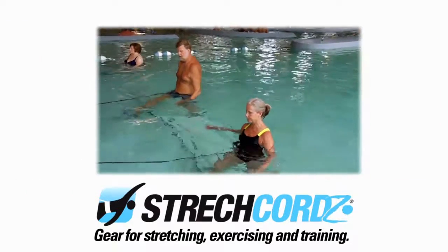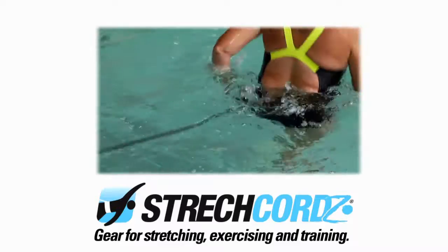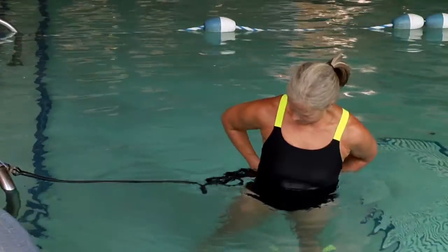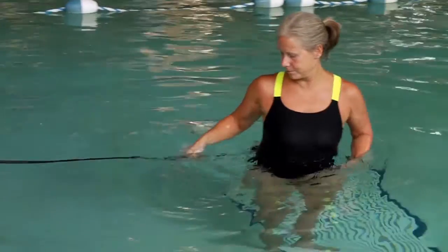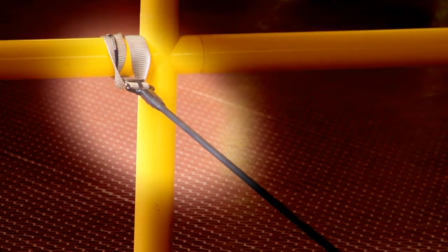Offering an unparalleled level of safety, durability, and performance, stretch cords stretches the limits of resistance, water, and dry land training. NZ Manufacturing is a pioneer in safety when it comes to in-water resistance training. Our latest product, the Stretch Cord Safety Cord Short Belt, features an integrated safety cord throughout the entire length of the tube.